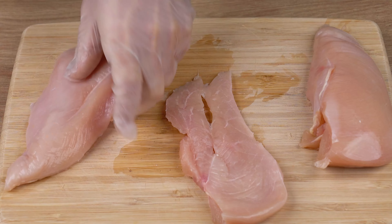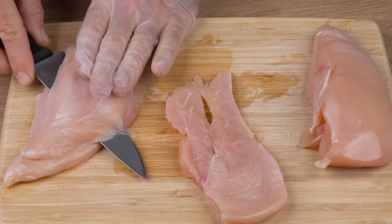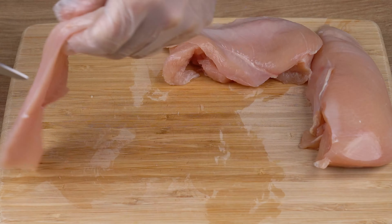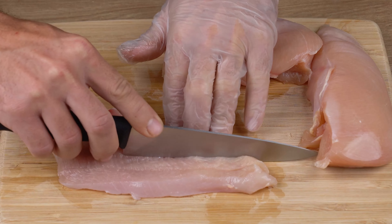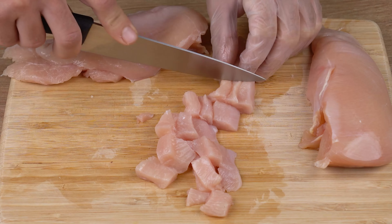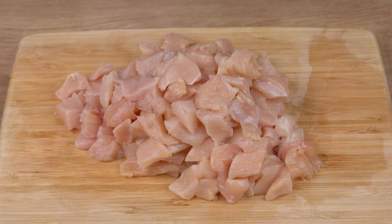Start by cutting three chicken breasts of approximately 800 grams. First, cut into thin cutlets just like I'm doing, then into strips, and finally into small dices. Set aside.